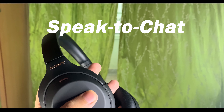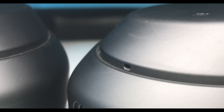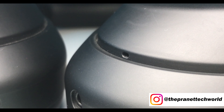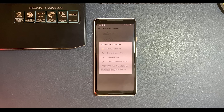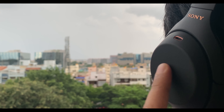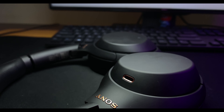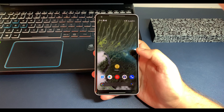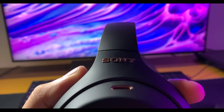Now coming to one of the more slightly gimmicky features — the speak-to-chat feature. With the help of sensors, it detects when I start speaking, then turns the volume all the way down and turns off noise cancellation, amplifying the surroundings. Once I've stopped talking, it will resume the music depending upon the settings — after 15 seconds, 30 seconds, or 60 seconds. When this feature was originally launched it had issues, but software updates have improved it, which is a good example of how app updates can upgrade tech in a meaningful way.